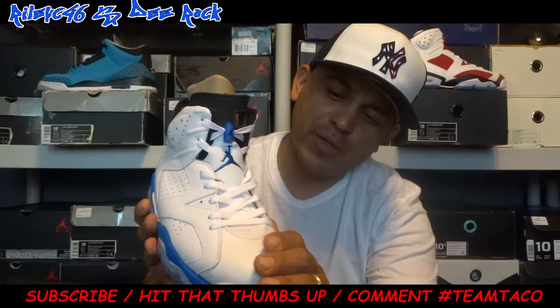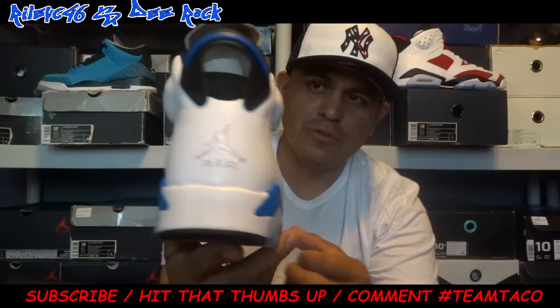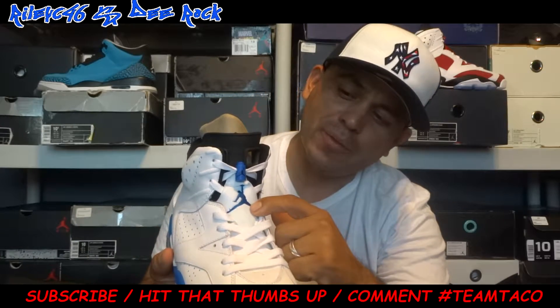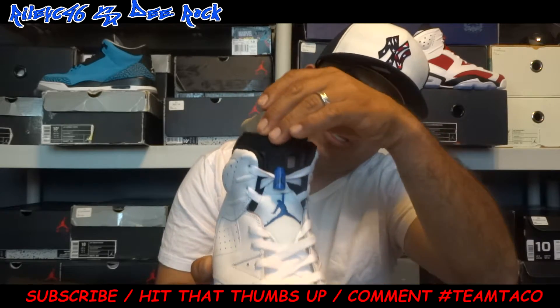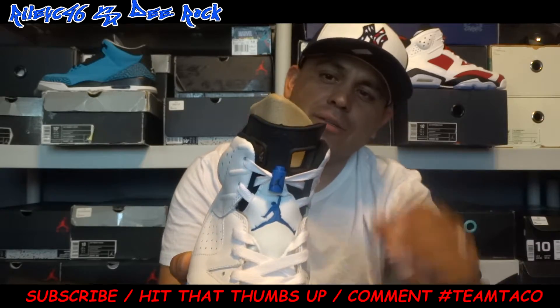You got that toe box. On the upper, it's made of that nice, rich leather — real nice. Y'all can see that view from a quick 360. You got your white laces, you got your blue Jumpman right there, you got your blue lace lock. Your black Jumpman, you got your tongue right there with two nice holes. Nike Air on the tongue — real nice.